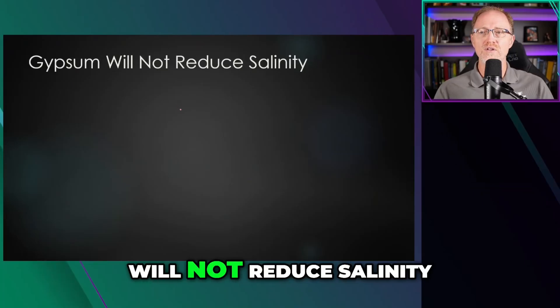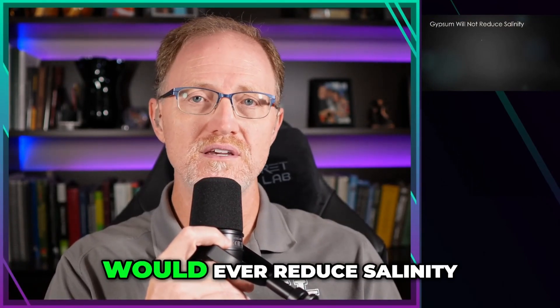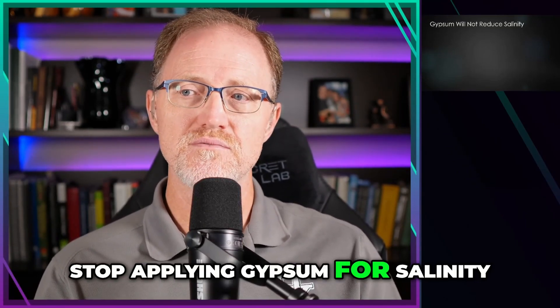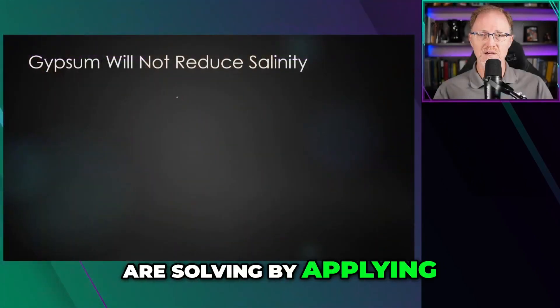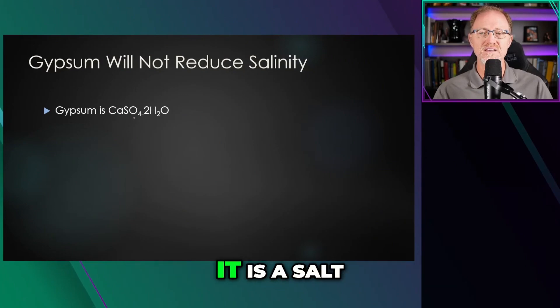Gypsum will not reduce salinity — I don't know how many times I've heard this in my life. The only way it would ever reduce salinity is if your soil was also sodic. Stop applying gypsum for salinity; you're actually probably causing more problems than you are solving by applying gypsum to a saline soil.